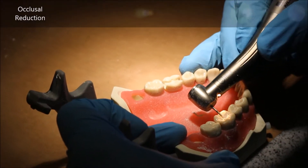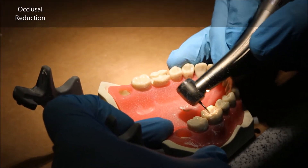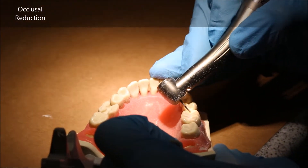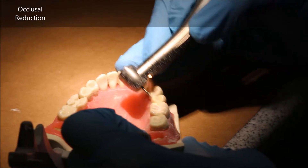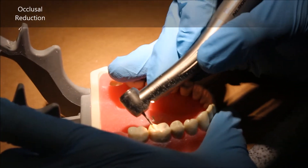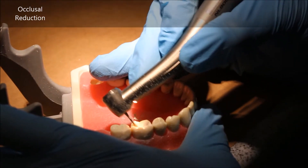Personally, I make them in the grooves, and that gives me enough of a marker to be able to take down the entire occlusal surface while maintaining the inclines of the cusps as they currently are, taking it all down by about one to one and a quarter millimeters.